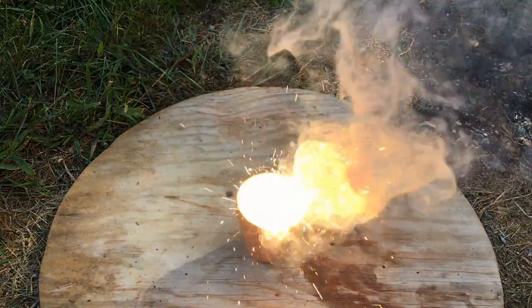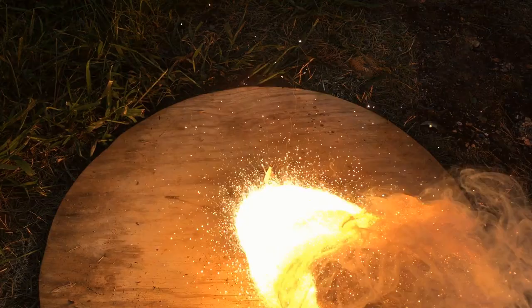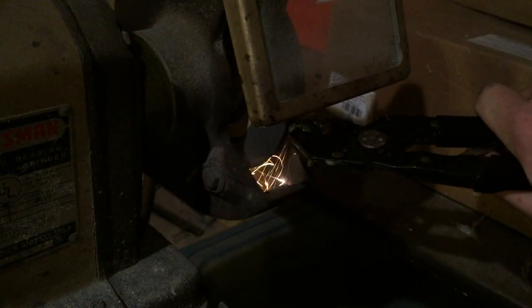Hello everyone, and welcome back to DBX Labs. Today's video is going to be on making thermite from dirt and subsequently making iron from dirt.